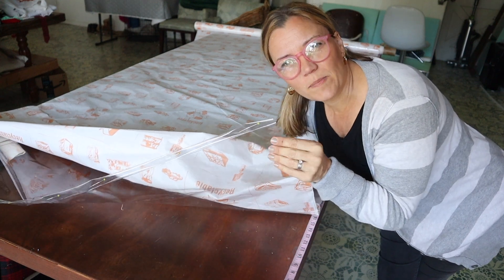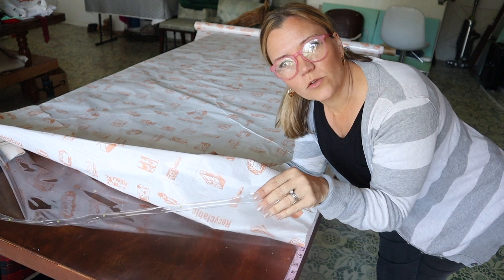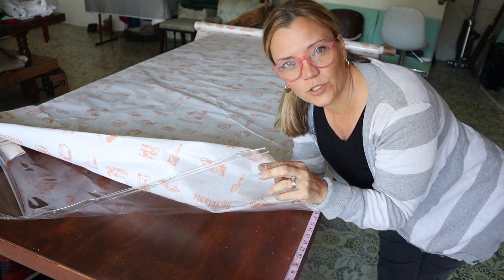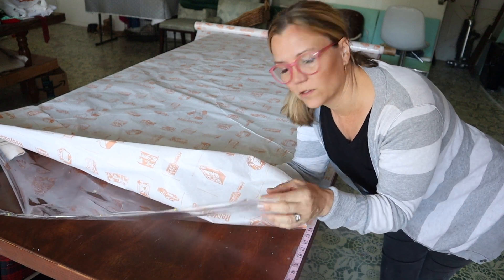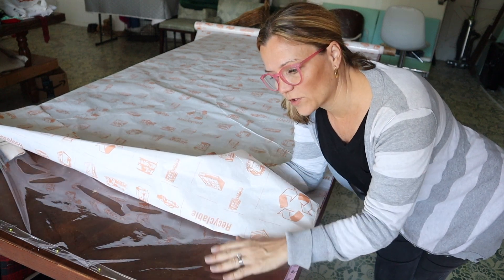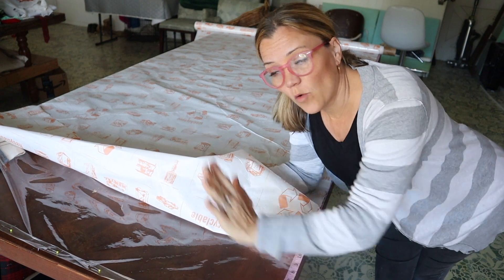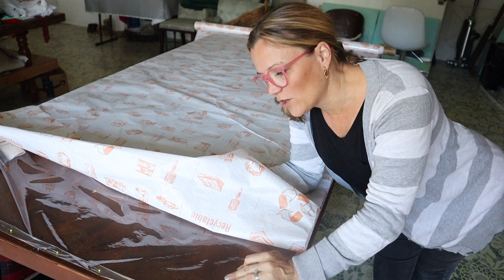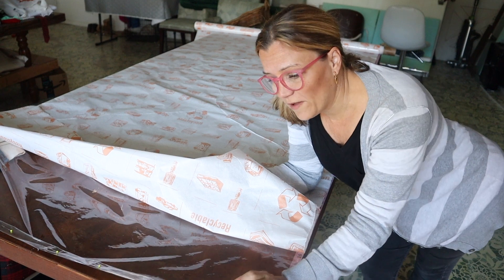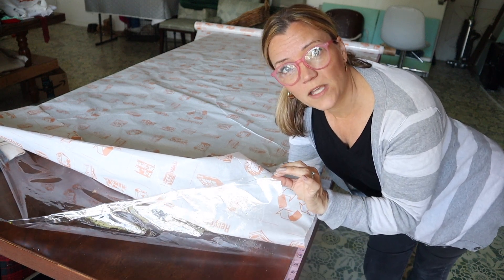I like the idea of it being clear because when my kids use that shower the curtain closes along with the liner, so it's not like they're going to have a see-through shower curtain. The fabric closes at the same time as the liner. When the curtains are open and pushed back, you see the liner, and the clear will hopefully disappear a little bit more than the white fabric shower curtain liner did.